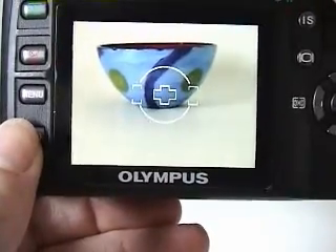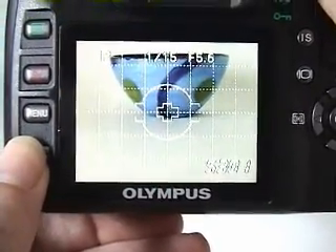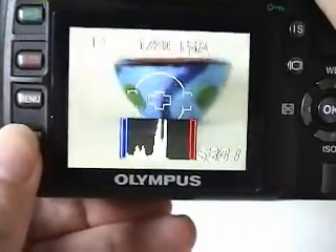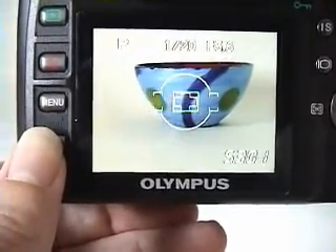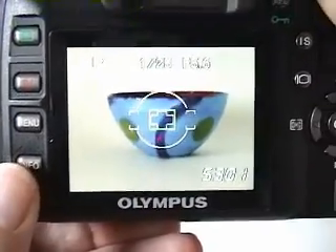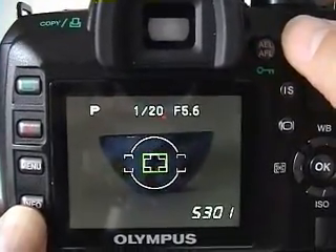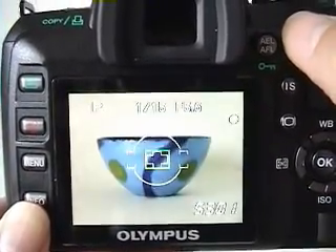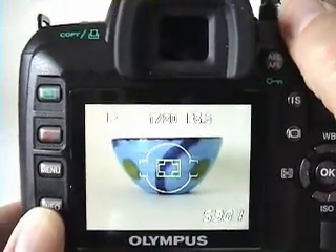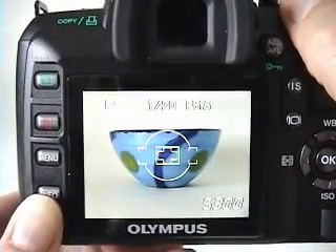One display mode overlays a variety of customizable lines on the LCD. Another shows a live histogram, and a third lets you zoom in on your subject to make sure focus is accurate. In live view mode, the camera won't autofocus when you press the shutter button halfway, but you can activate autofocus by pressing the AEL button. When you take a photo in live view mode, you'll hear the mirror snap down, the camera will autofocus, take the picture, and then the mirror will snap back up again.